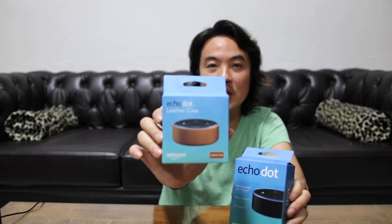Hi everyone, this is Jamie back again with another review. It's been a while, so let's just get right to it. One of the items I ordered from Amazon is the Echo Dot, and I bought a leather case for it as well.